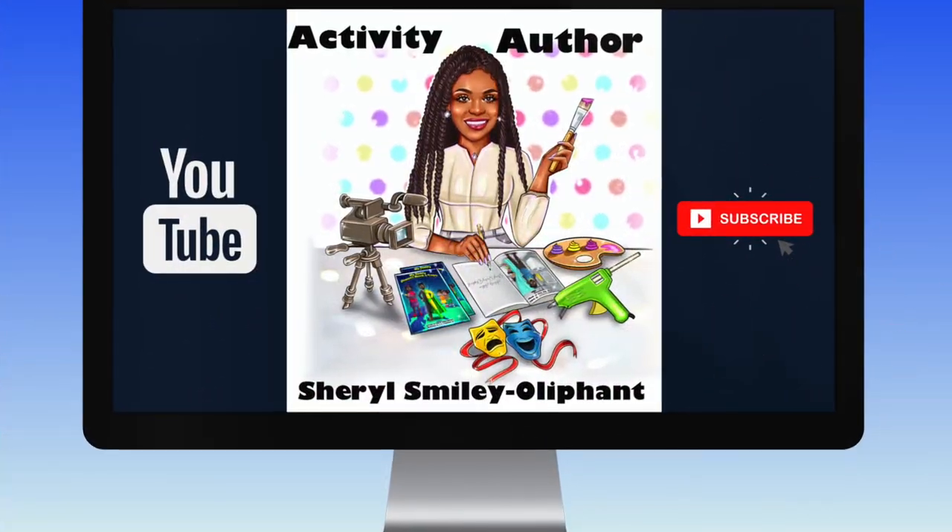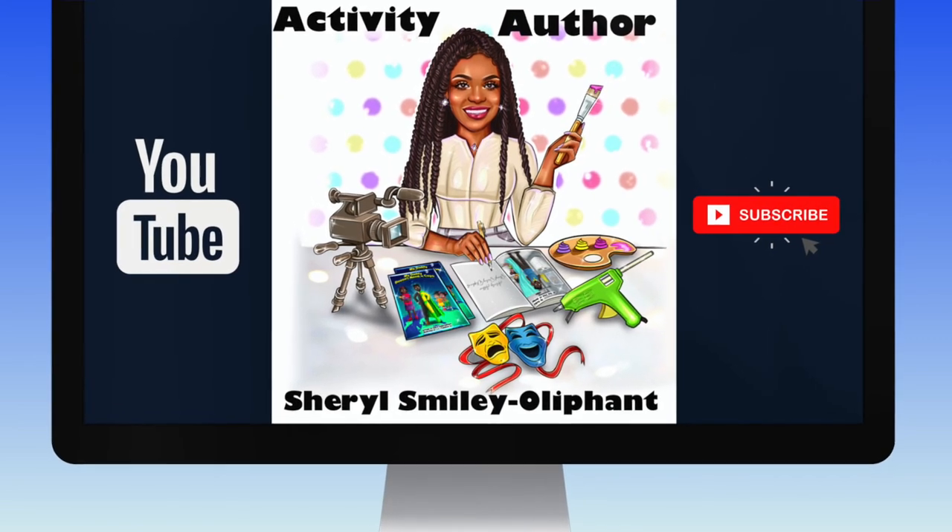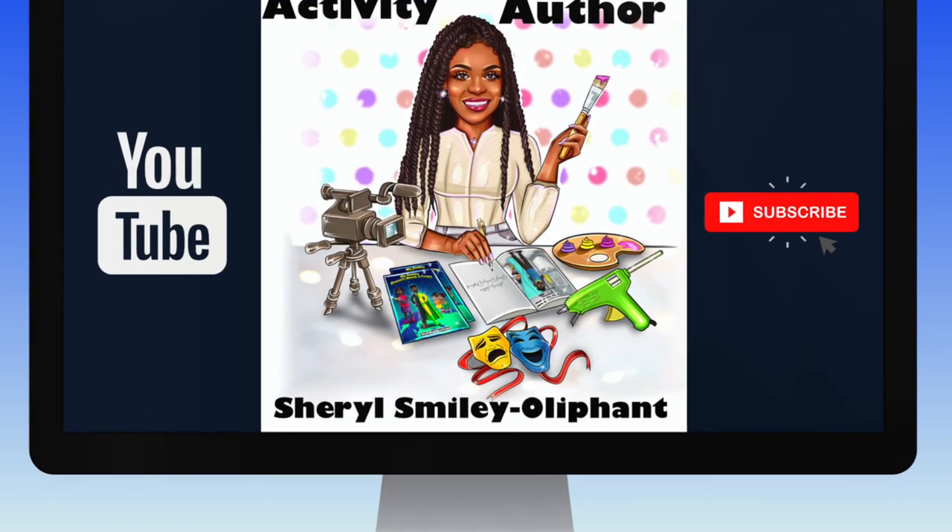Hey everybody, it's your girl Cheryl, the activity author. And I am here to bring you another special book-inspired craft video.